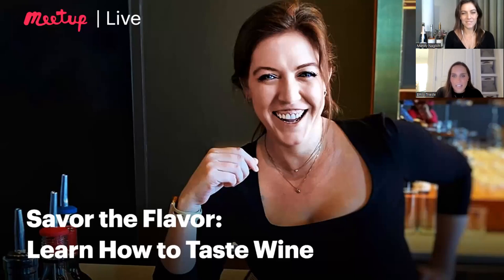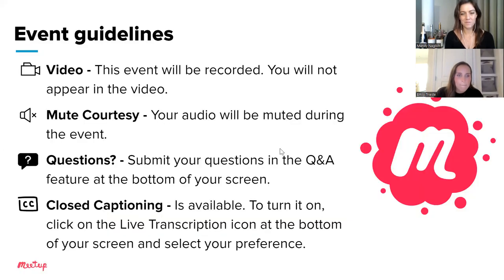If you're participating in this event, just have your drinks of choice nearby so you can sip on them. Before I hand it over to Mandy, I'm just going to go over a few housekeeping slides. Today's event will be recorded, but you will not appear in the video, so don't worry — we can't see you, you can only see us. Your audio will be muted throughout the event. Please submit your questions in the Q&A feature at the bottom of your screen, and we'll have time at the end to go through them. Closed captioning is also available — click the live transcription icon at the bottom of your screen and select your preference.